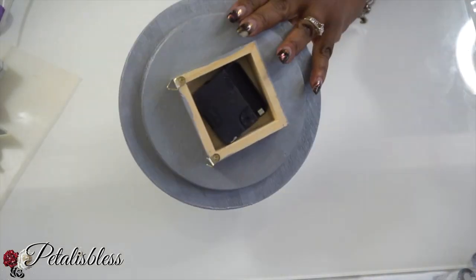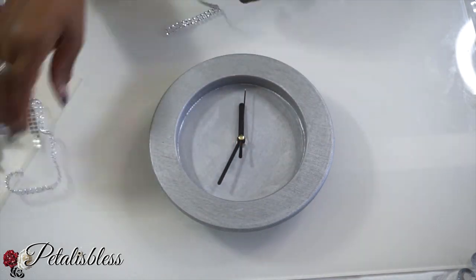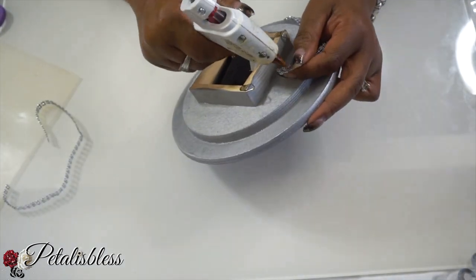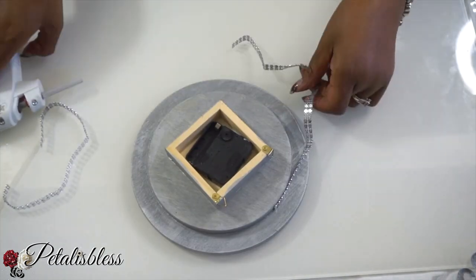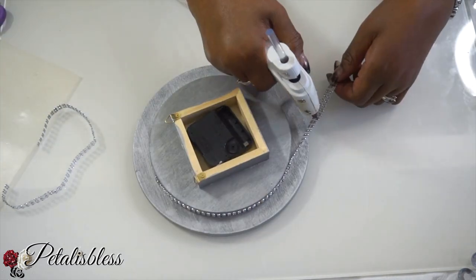Now that our clock is dry, back and front, I am going to add some bling wrap from Totally Dazzled just around the first layer at the back, because when it is placed on the wall sideways you will be able to see this. I just wanted to bling it out and give it a little extra touch.